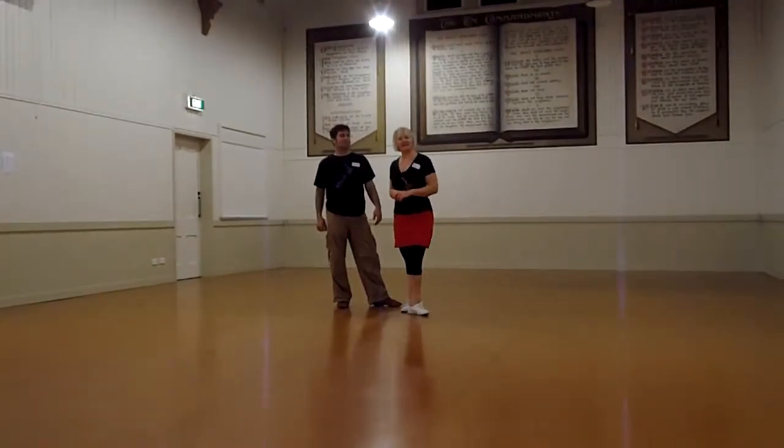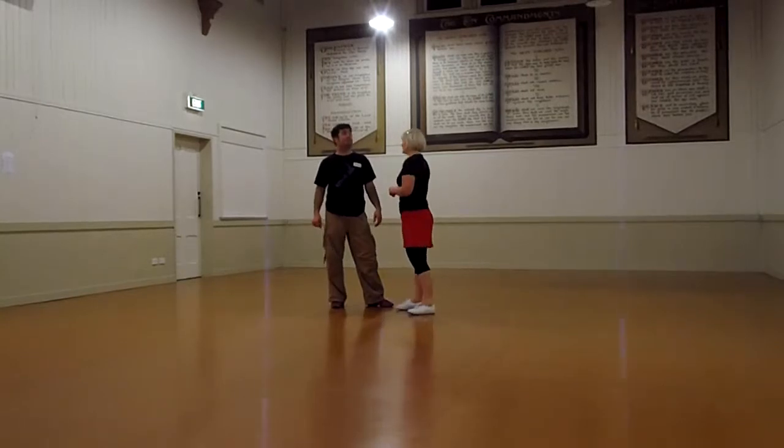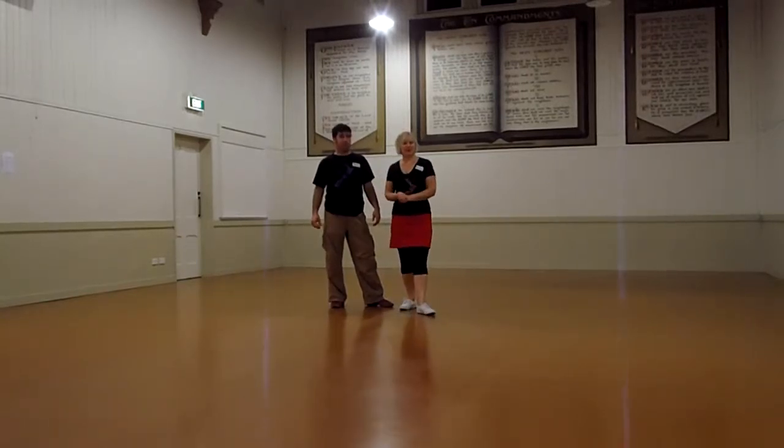This is Jive intermediate class for Monday, the second of February. And we're doing some work on our Texas Tommy.